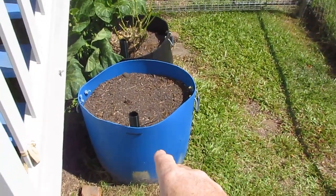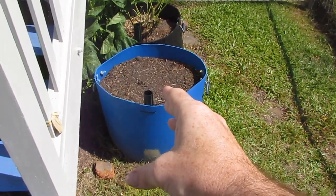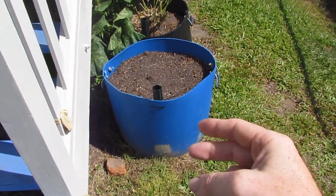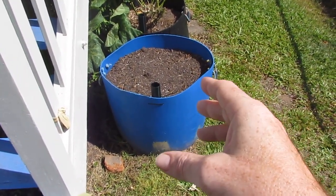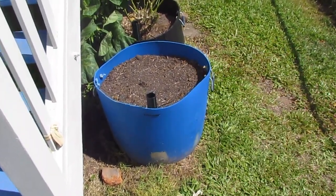Near the house we have a wicking barrel here. I'm going to be adding some horse manure and worm castings, and that's going to have a whole heap of garlic planted out. Doing two lots this year — one lot now in March and another in May. We've got some cloves in the fridge now actually, just chilling down before they go in.